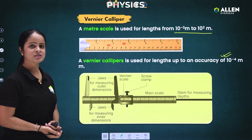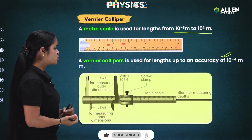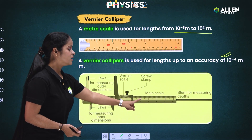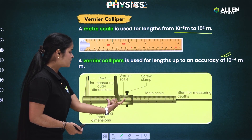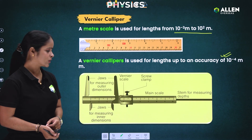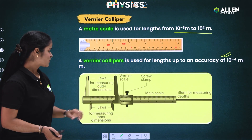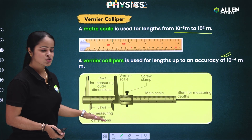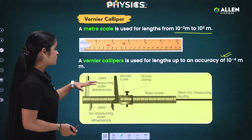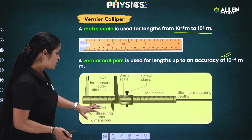Now let's discuss the basic parts of vernier caliper. The static part you can see here is the main scale, while the sliding one is the vernier scale. You can also see two jaws: the lower jaw and the upper jaw. The lower jaw is used to measure inner dimensions, while the upper jaws are used to measure outer dimensions.